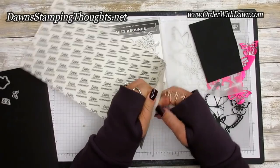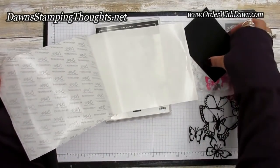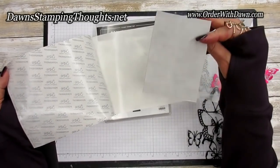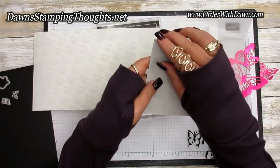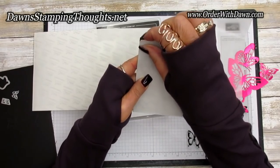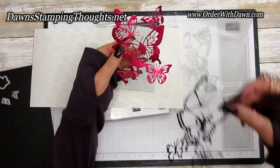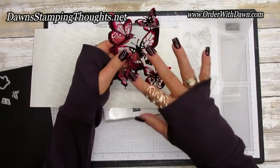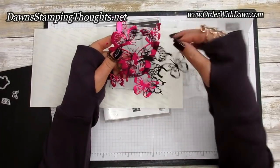What you're going to do is peel off one side of the adhesive sheet and then put your cardstock down on top of it. Once you cut it out, this back side you're going to peel off to reveal another sticky side. When adhering these two layers together you'll already have your adhesive on the butterfly, so you don't have to use your snail or liquid glue.